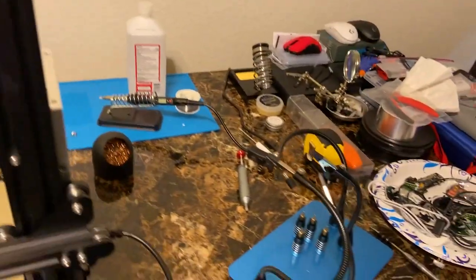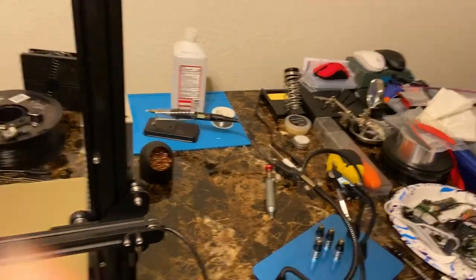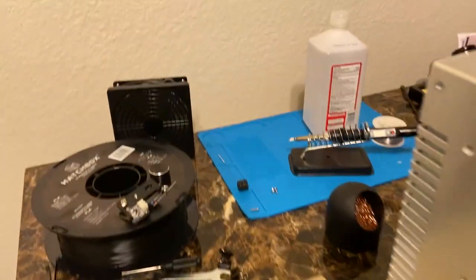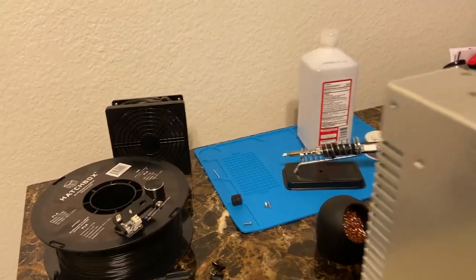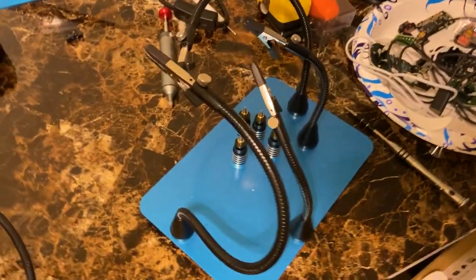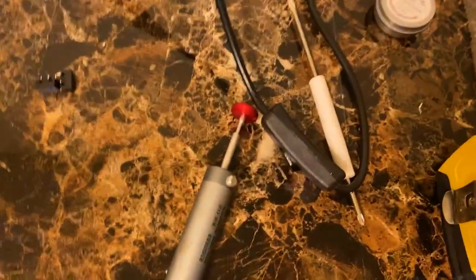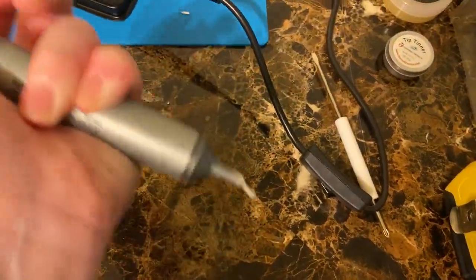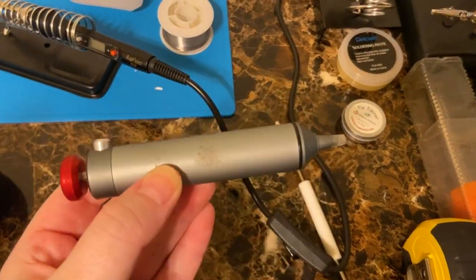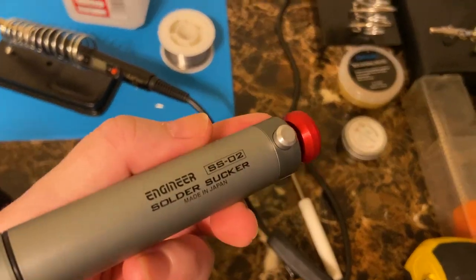As a lot of you know, I recently started soldering. This table's kind of a clusterfuck right now, but I'll show you how I have everything set up. That little fan back there is my fume extractor. This is my helping hands that I clip PCBs to while I'm soldering so it doesn't slip. This is my de-soldering pump — this is the Engineer SS02. I highly recommend you get one of these if you start soldering. This thing is amazing.